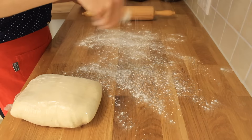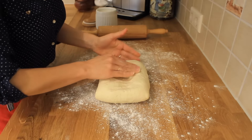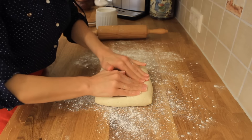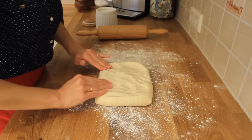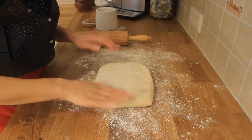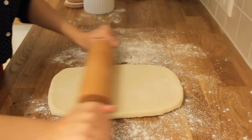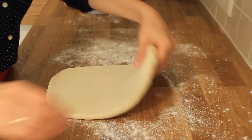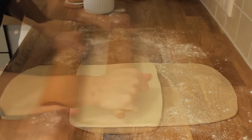Sprinkle some flour over the work surface and start to shape the base dough that you have made the day before. If you leave the dough overnight in the fridge, it will become really smooth and very easy to roll. It is still hard enough and much easier to control than fresh made dough. Sprinkle some flour over the dough and start to roll it. Try to keep the straight shape of the dough during rolling, because later on it will be easier to fold it and keep this shape. I love working with this dough as it has such a beautiful texture and it smells so good.